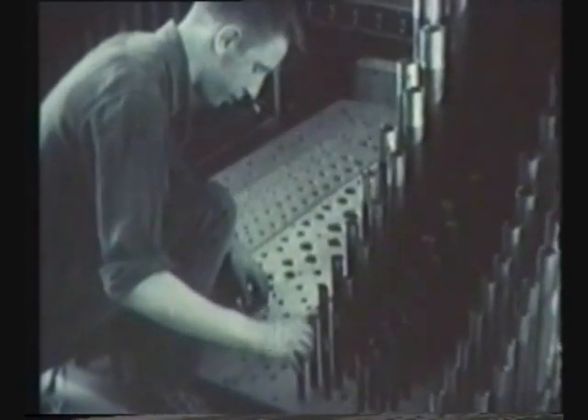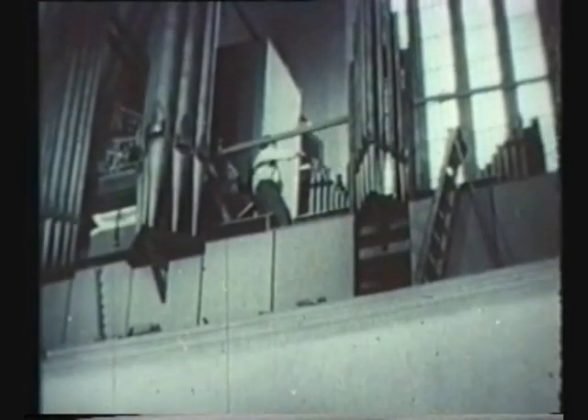When all the pipes were in position, about Easter time, tuning came next. It's done by tapping a slide on the open end of each pipe.